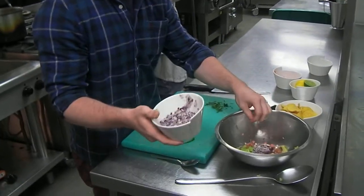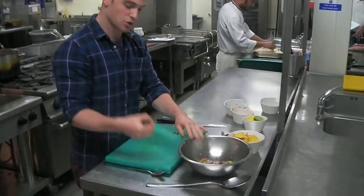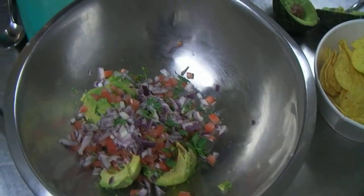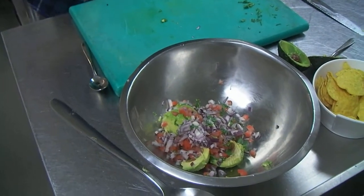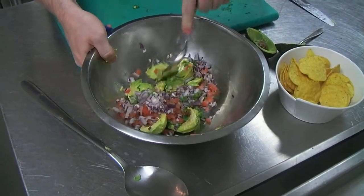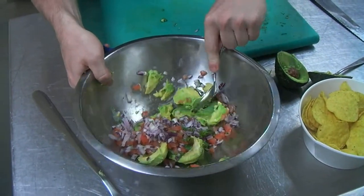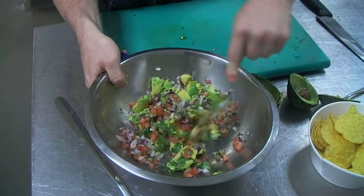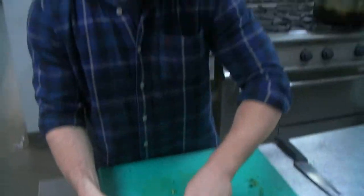That's probably about half the red onion that's gone in there as well. As I said, you can cut it up beforehand, which does make it a little bit easier. It doesn't look the most appetising right now, but hopefully it'll all come together.